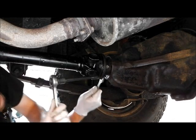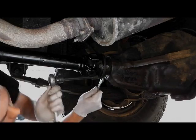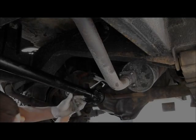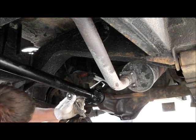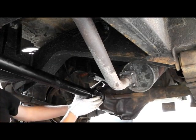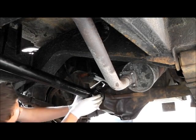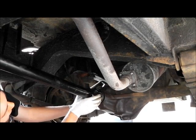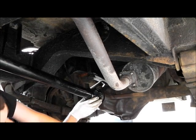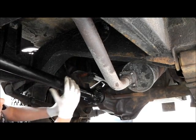That was a bit loose. Just be careful as you get the last bolt out - these things aren't light. There should be enough movement on the prop that we can push it back that way and then lift it up.